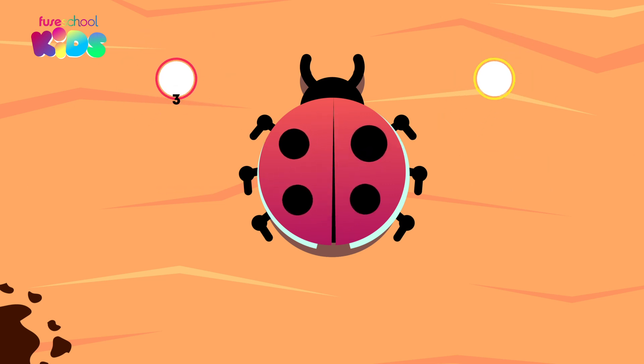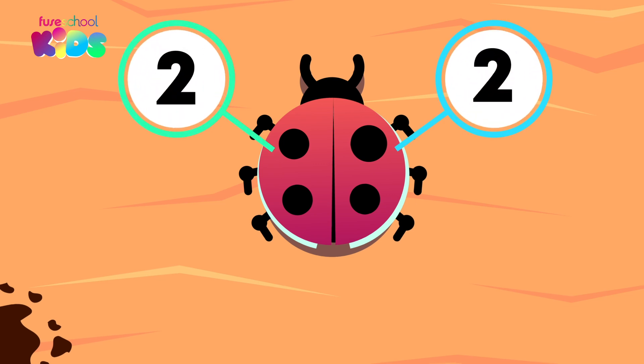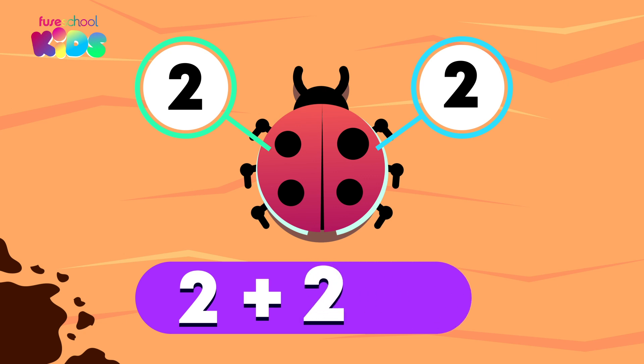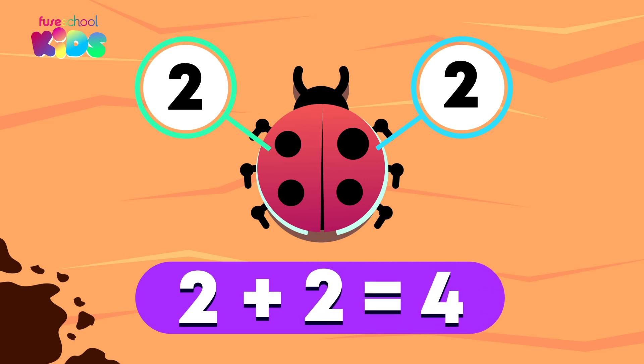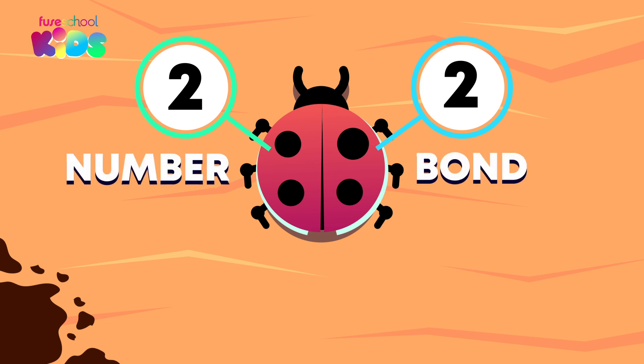Wow! Another spot moved. There are two spots in each part. Two plus two equals four. Two and two is also a number bond that makes four.